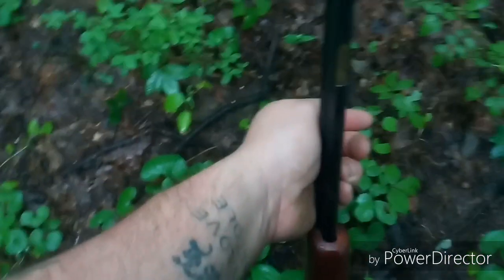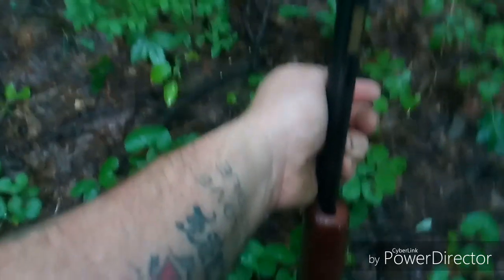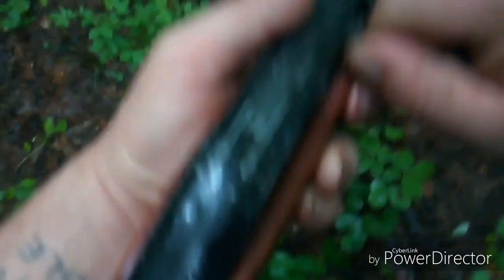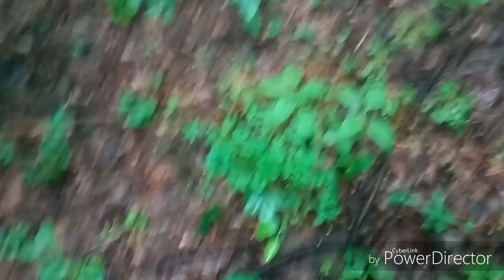So put two back in, turn it, and I have one round which I'm going to go ahead and feed in manually. And as always, safety off, safety on. Grab my pen and we are going to step back here, get some yardage, make sure we've got a good clean path to our tree.